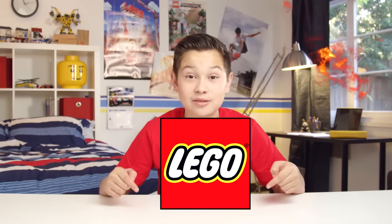Hey there! Welcome to the Build Zone. I'm Sam. We've got loads of action, adventure, and Lego sets.